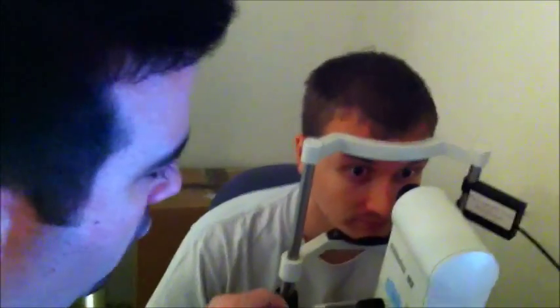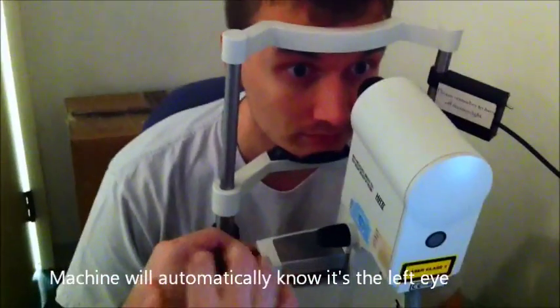We're going to set things up for the left eye, so just pop your chin up there for me. Now when you move it over to the left, the machine will automatically gear for the left eye. So you're doing your fine controls here, and we hop back in here — the machine asks if you want to test the patient again, you just click on OK.